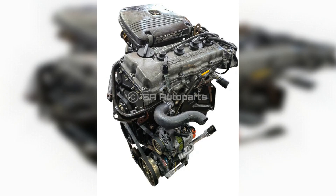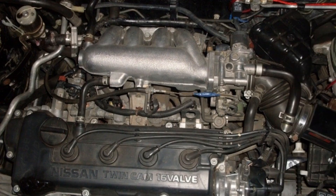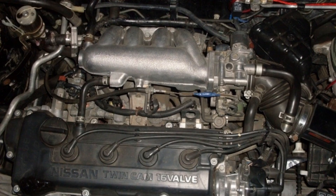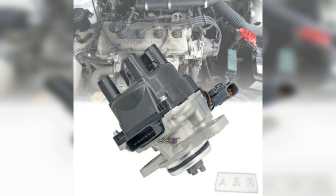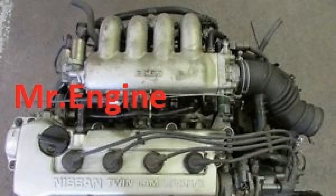Having tightened the drain plug, pour new oil through the filler hole. For this engine you will need 3.0 liters of new fluid. Recommended lubricants are 5W-30, 5W-40, 10W-30, and 10W-40. When the oil is poured, screw the filler cap and start the car so the oil flows through all channels. It is recommended to drive five to seven kilometers so the lubricant gets everywhere, then top up the oil if necessary.